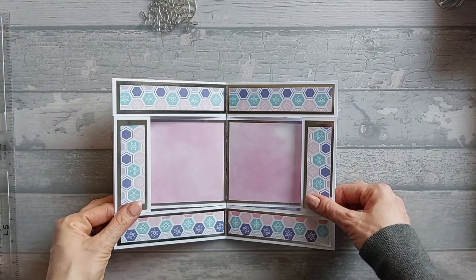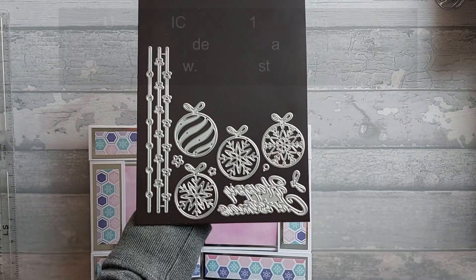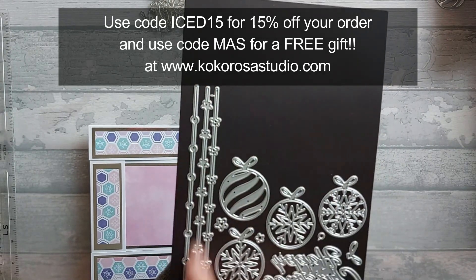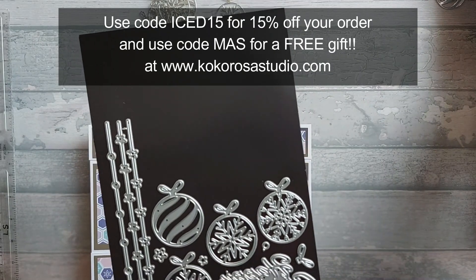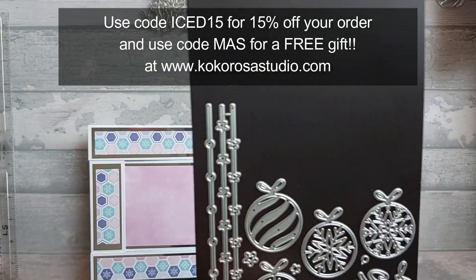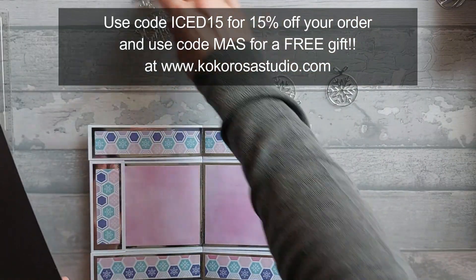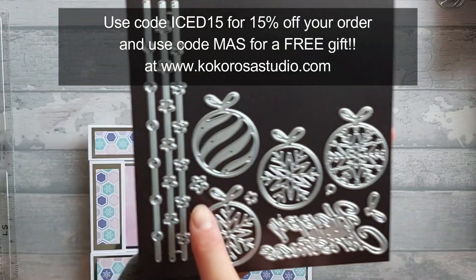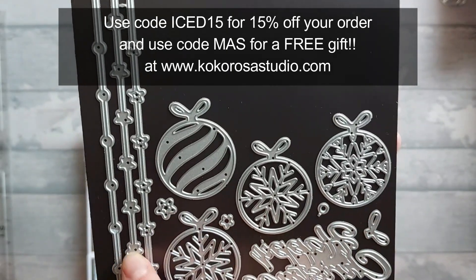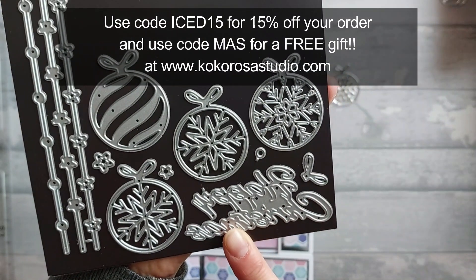Now I am using some new dies from Coco Rosa Studio — it's this set here. You get with it three little dangly things — one's like a full star, one's a circle, and one's like a little cut-out star. And then you get these four baubles, which I've cut out here as you can see, and they look beautiful. Then you also get these little bits — little stars you can layer up, little circles, a little bow that layers on top of the bow. You also get the Happy Christmas with it, which is really good.